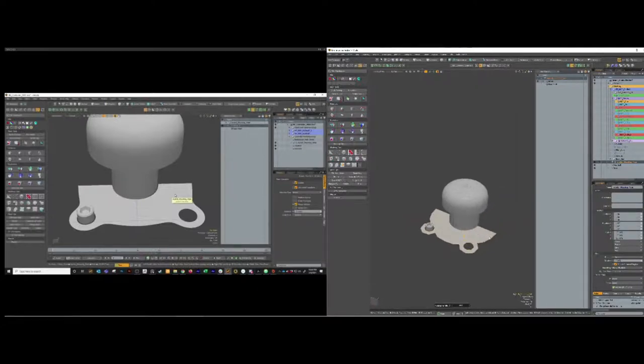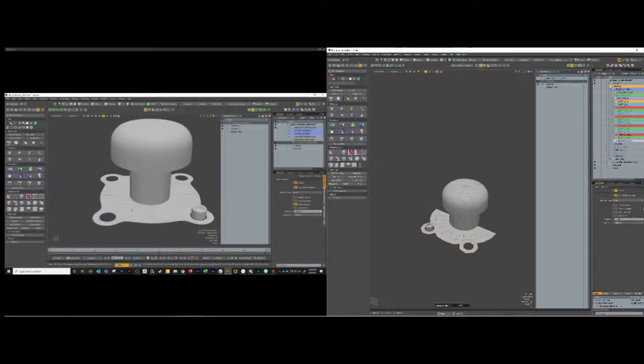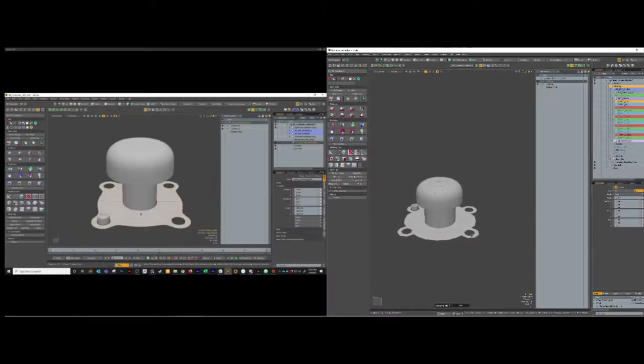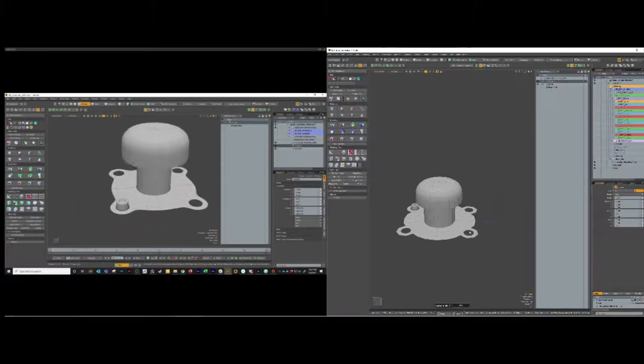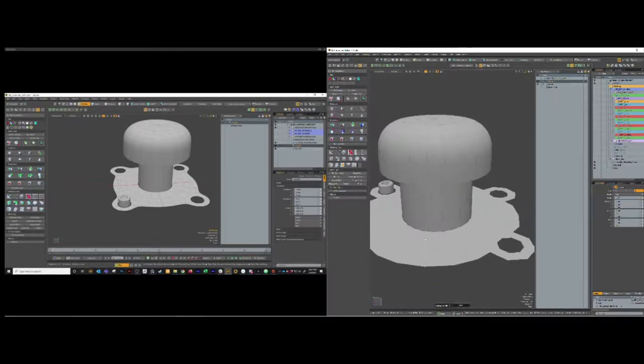What this is showing me is that my joystick in the middle is not centered. So after those mirrors are put in, I'm going to select the joystick, select the polygons, and then make sure they get centered - hit center geo on X and Z. That'll make sure it's centered on both those axes. So now I'm going to select that base plate again.